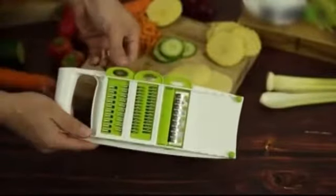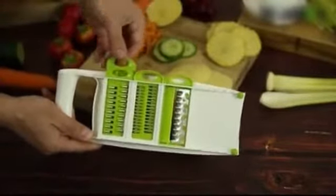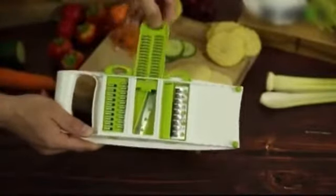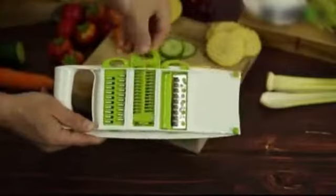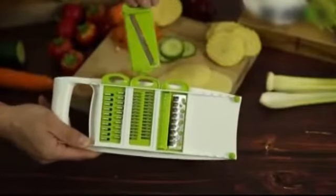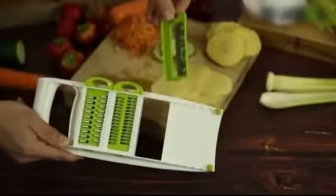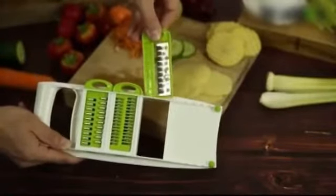If we turn it over you can see that we have a rasp underneath, a three millimeter grater, and then a two millimeter grater for more finer grates, a slicer for doing just generic slices of vegetables, and also a crinkle cut which is perfect for making things like crinkle chips or crisps.